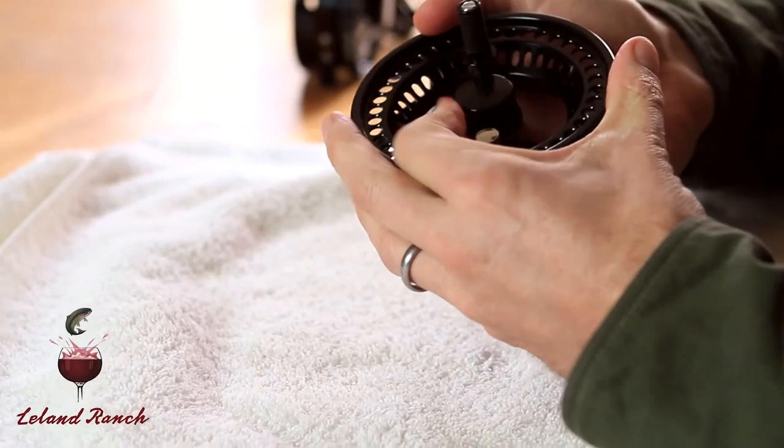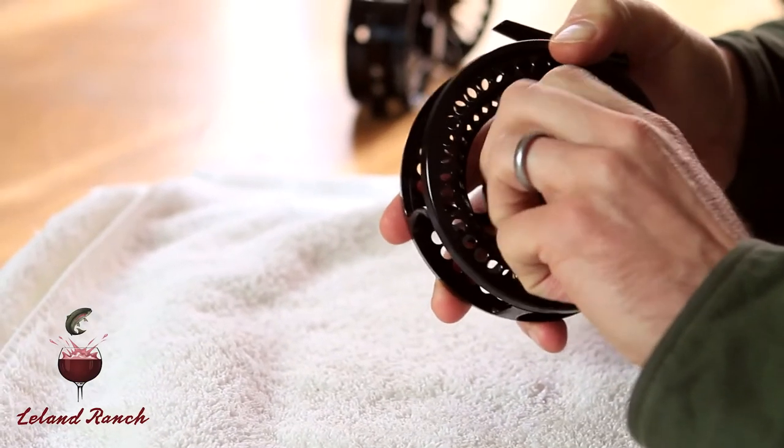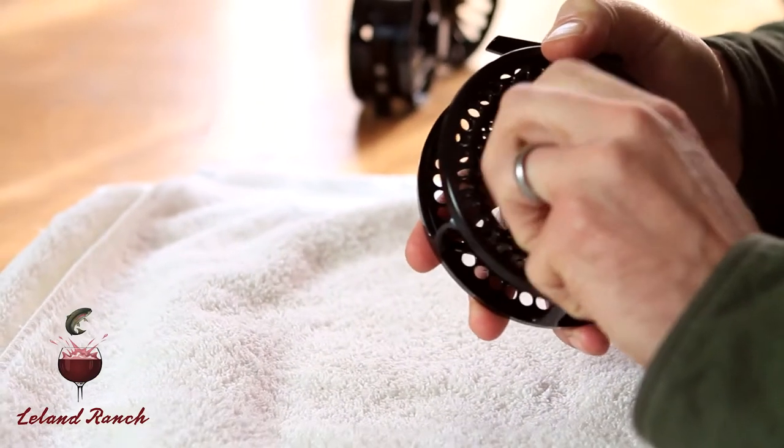The first step is to remove the spool from the frame. There is a knob — a screw cap — in the center of the spool. Lefty loosey, just unscrew that. Once it's unscrewed, you can set that aside, and you can easily pull the spool off the frame of the reel.